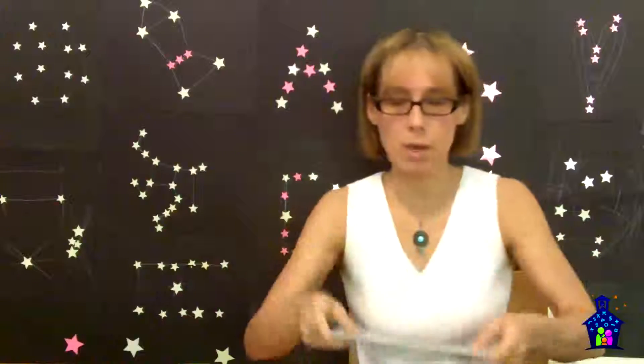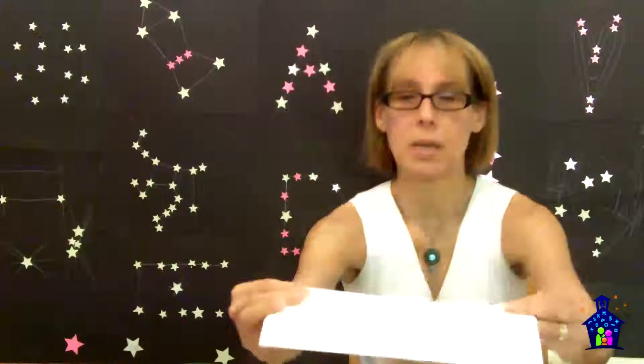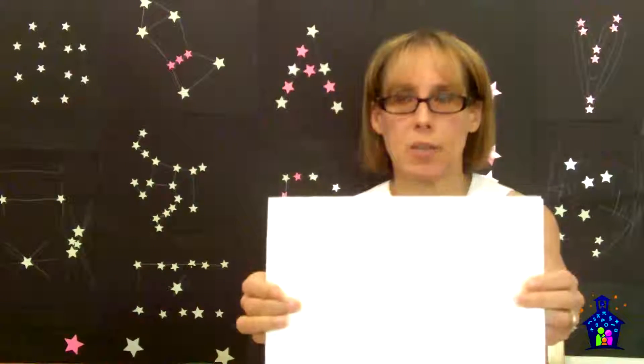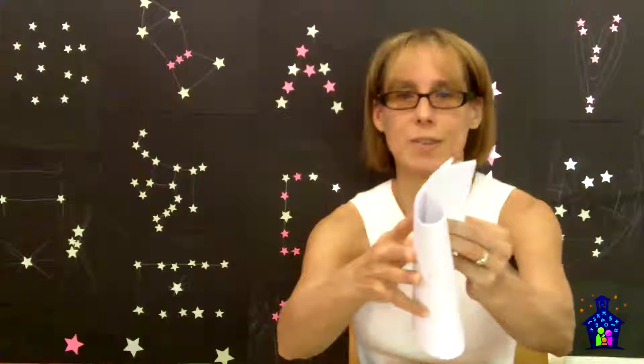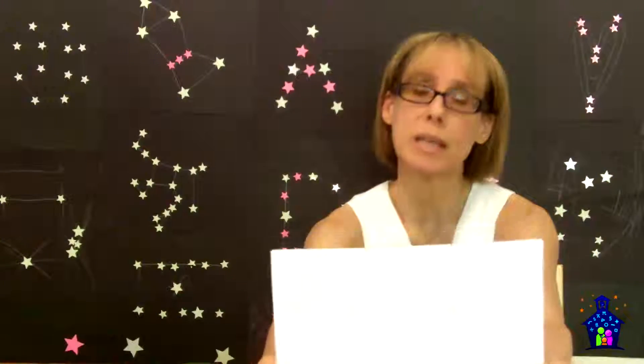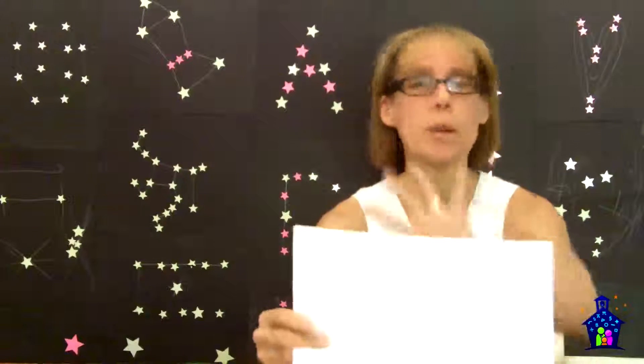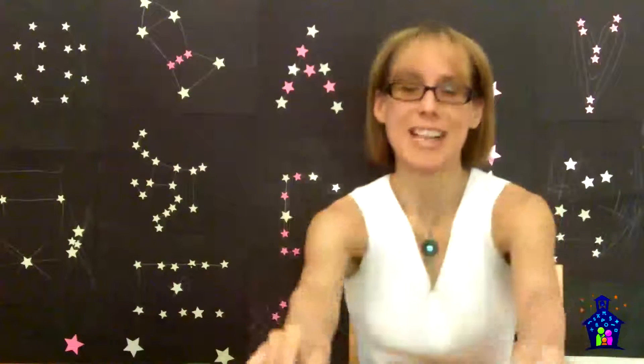The first step says: using scrap paper, a pencil, and a straight edge, draw line segments to create your constellation. Here are a few that were done — one created with line segments, the letter J, and a cute little heart. The heart wasn't done in line segments, but we're not going to be super picky about that here, because we're letting their creative juices flow. If they want to do curved lines, that's okay too.